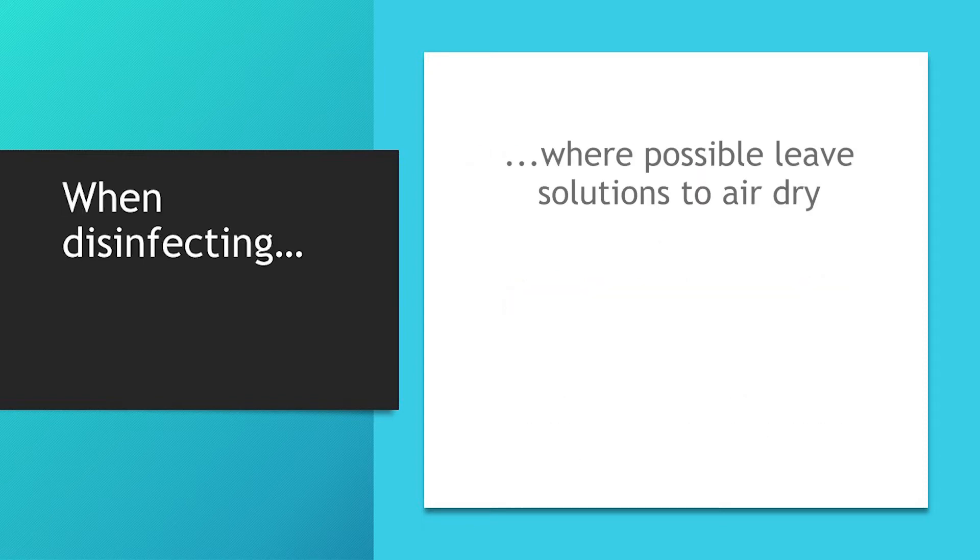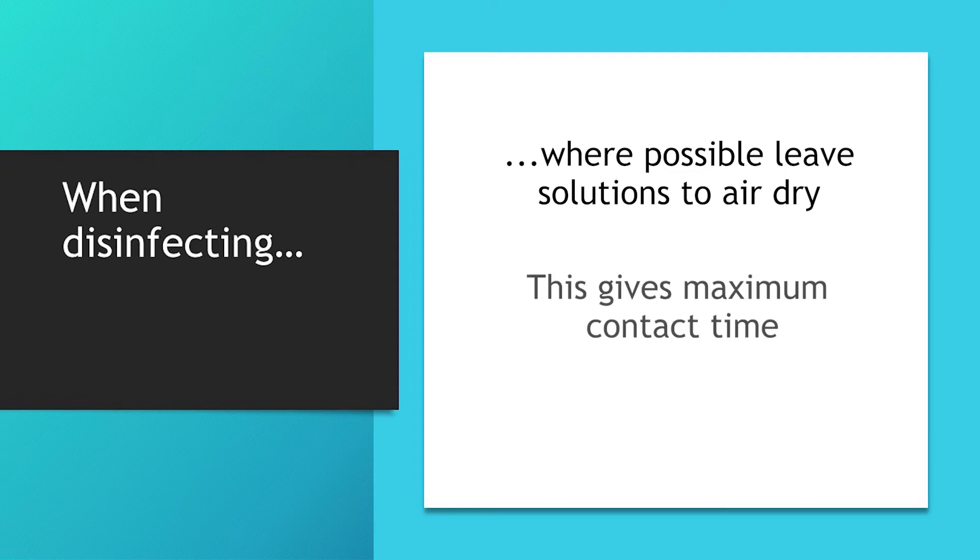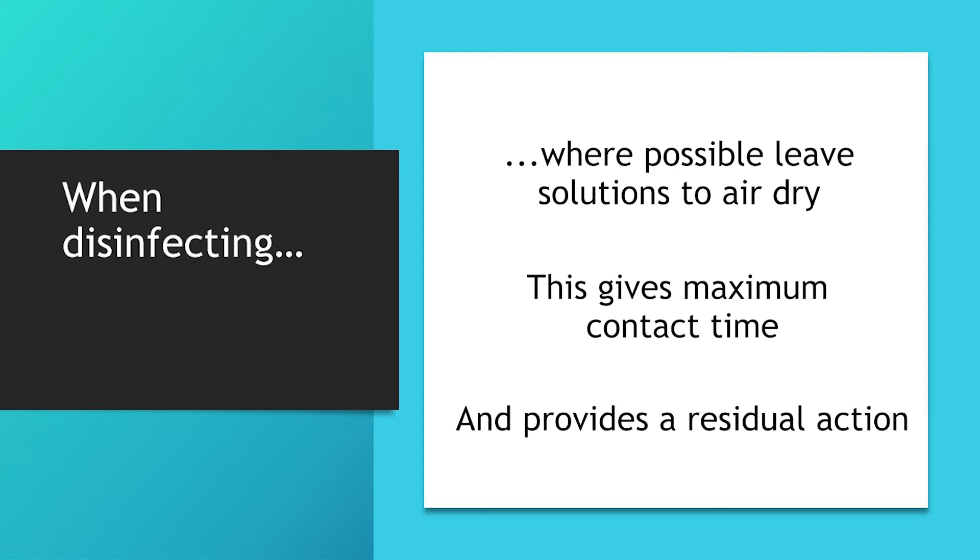When you are disinfecting it is best, where possible, to leave the solution to air dry on the surfaces. This allows for maximum contact time between the core actives and the pathogens, and provides a residual action to give an extended period of biosecurity.